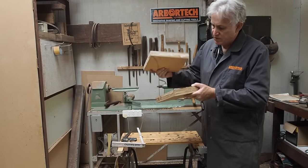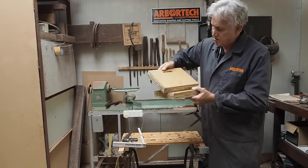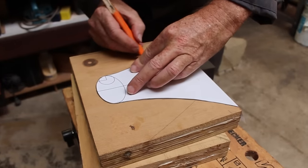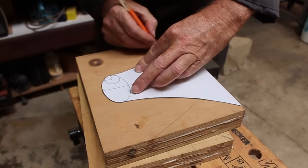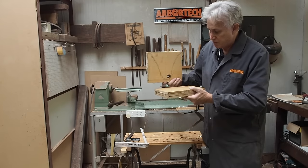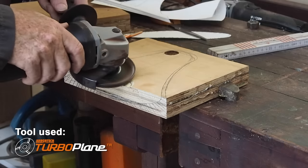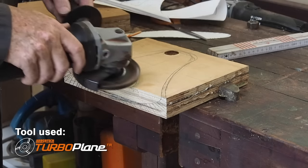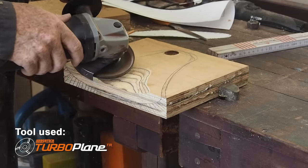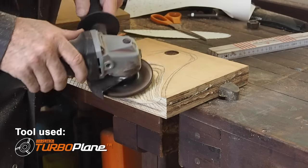Now I have the two sections glued together. This is the top section — you can see the slot and the hole at the bottom there. I've used a paper template just to mark out the shape of the speaker interior that I'm about to shape. Now I'm going to get the turbo plane and sculpt that out. The beauty with plywood is that as I sculpt I'll be able to see the contours and do it quite uniformly by just looking at them as I progress down into it.